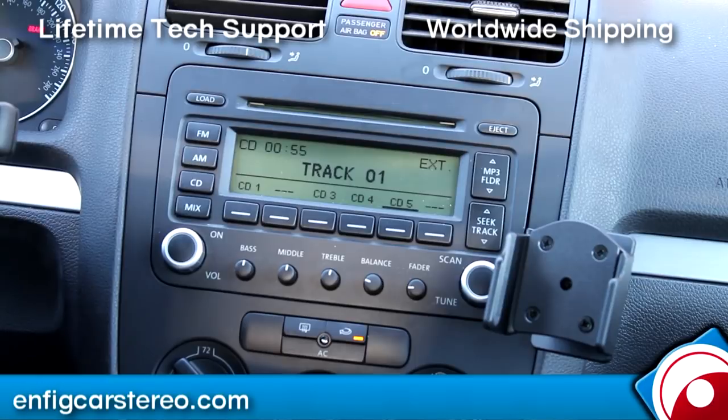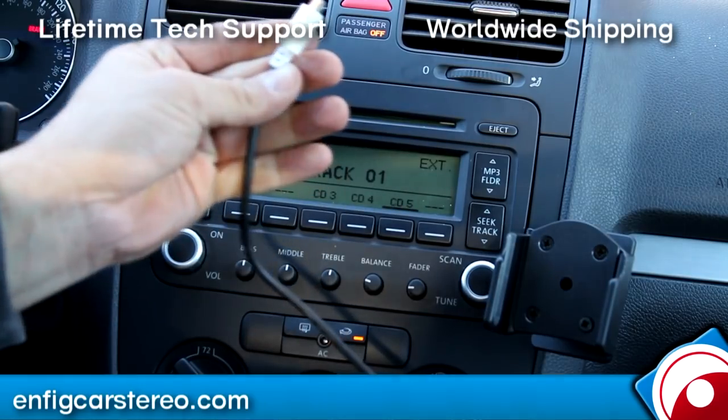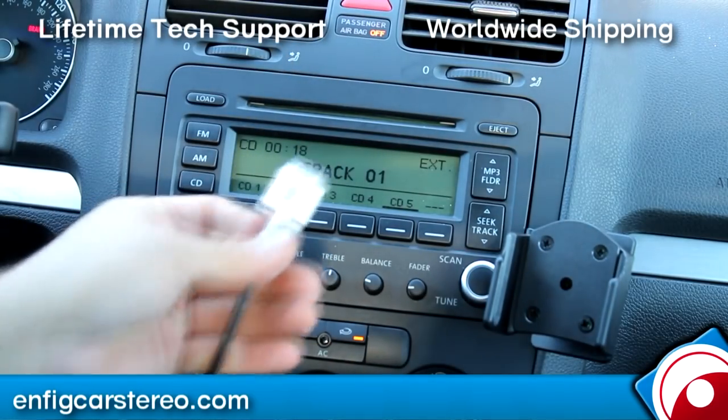If you had an iPod dock in the center console — the dock, not the cable — and also if you had another radio with the CD changer, you could connect it there. The unit's really simple: it's iPod and auxiliary. It comes with the iPod cable, though the auxiliary cable is actually sold separately.